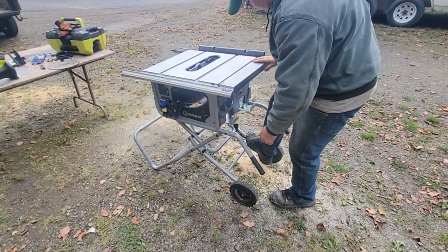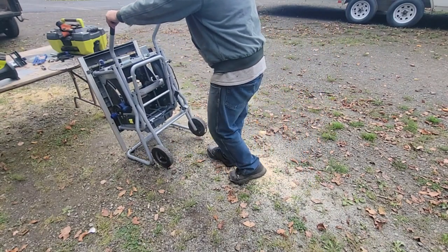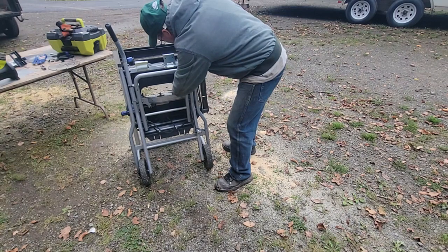I need the motor - which raises the blade - to come up and down a lot easier than it does. I'll show you how nice this folds up, that's one function I like about this saw. Press with your foot and lift - that's it. Get it up all the way, then kick it and it locks.